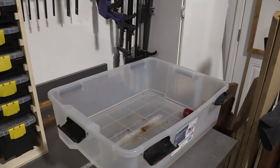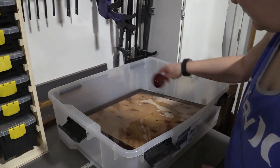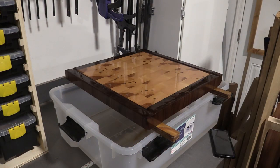Next is the oil bath. I use food grade mineral oil and normally my boards soak in a bin for a few hours, but this board is too big so I'm just going to pour the mineral oil over it and let it soak in for several hours. I love seeing the colors really pop once you apply the oil.